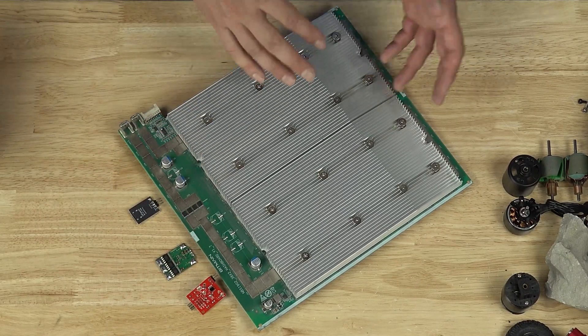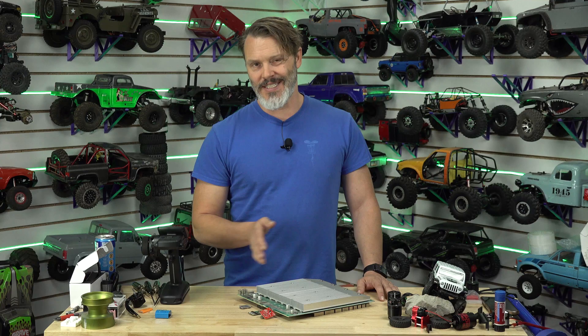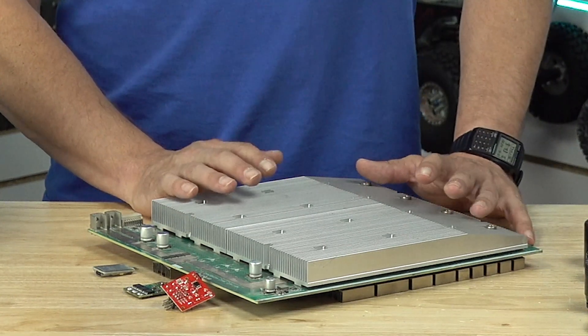I believe that material properties have probably come so far along that that is really no longer the case, but there are still a lot of military contractors that say it needs to be green. A lot of that is going to be the inspection process — it's going to be standards. Really what this boils down to today is that most PCBs are green because they used to be green. And because most of them are green and they used to be green, green is the cheapest.